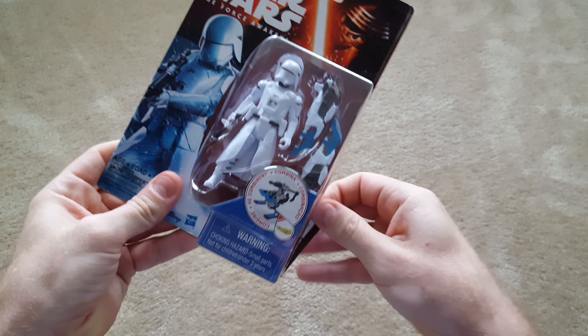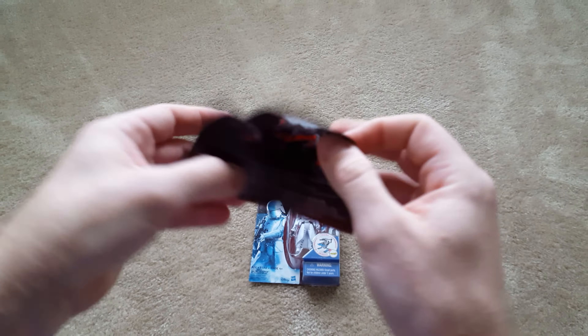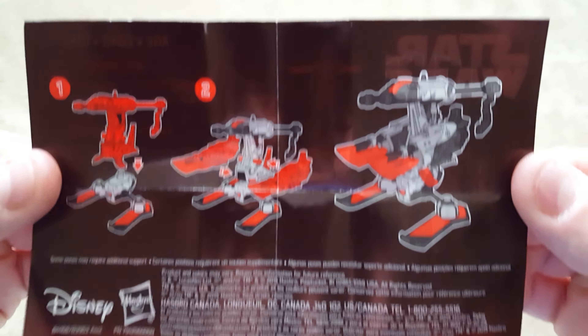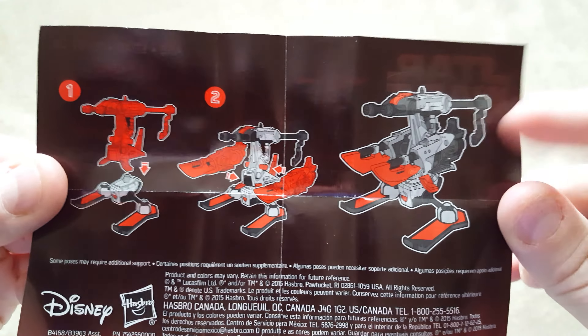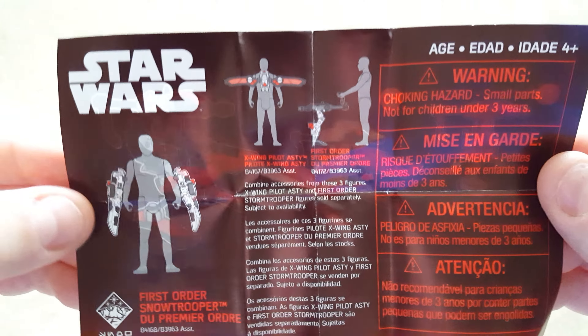On the back, we've got some more detail about the combination piece that you can create if you buy these other figures, which I do own. So I'm going to be doing some open boxing and unboxing for these two, so stay tuned for that.